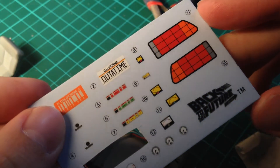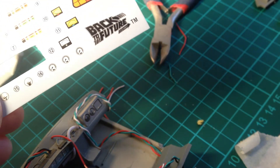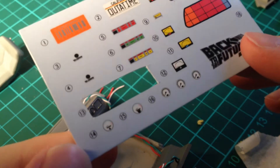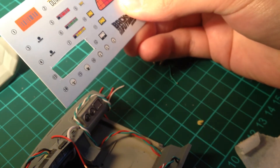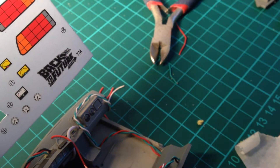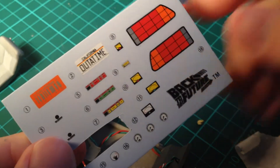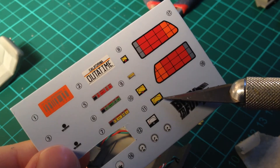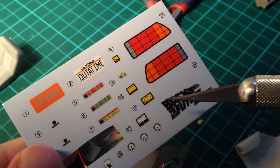I'm just looking at the decal sheet here and there are a lot of different readouts. According to the instructions, the first one is number 14 — that will go there. And number 15 will be near here. The square one is number 12, right here. I'm not sure what some of these are for — maybe they're for different versions of the car, maybe the Back to the Future 2 version. I guess we'll find out.